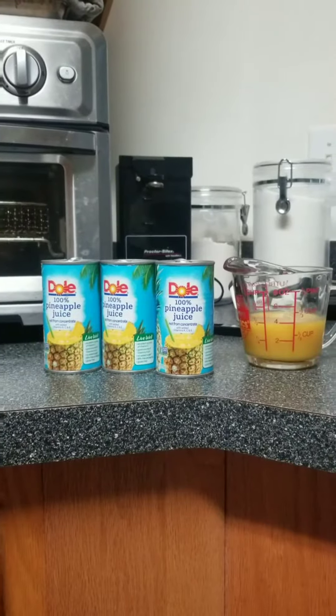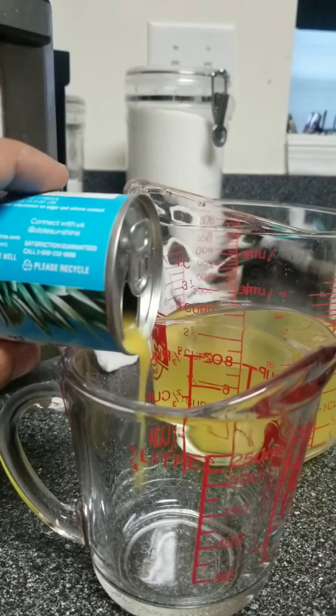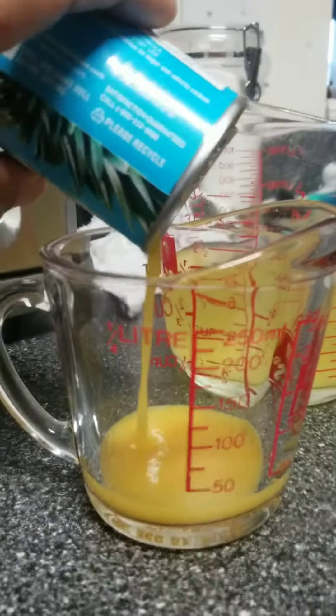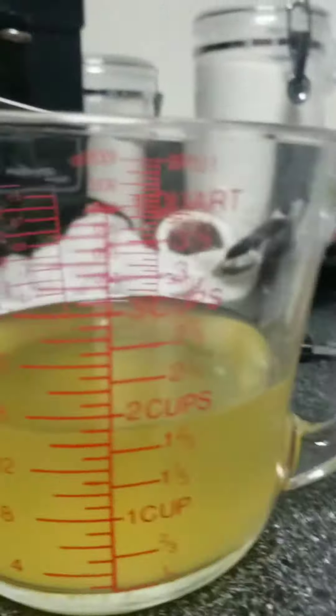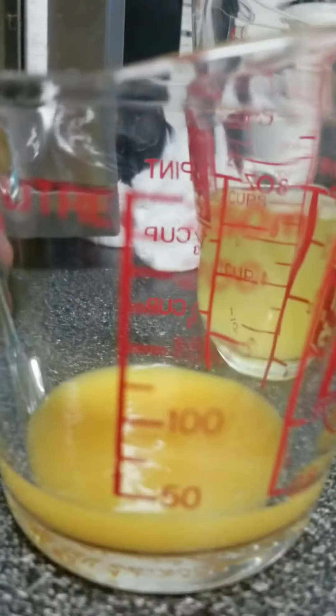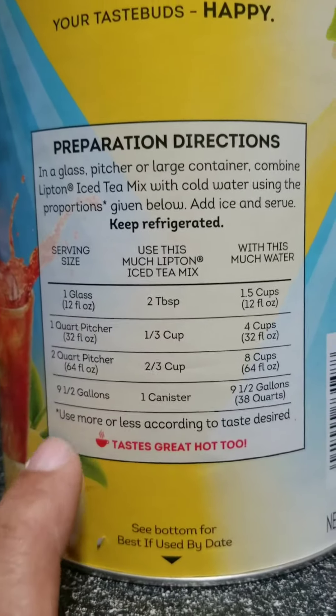The measurements don't have to be real precise, you pretty much do it to taste, but this will get you in the ballpark. Now I pour the juice until the pulp starts to come out — you see that's pulp, that makes it real gritty if you leave that in. That's juice that's settled and that's pulp.